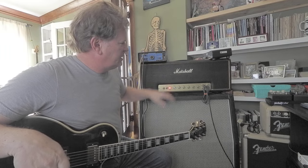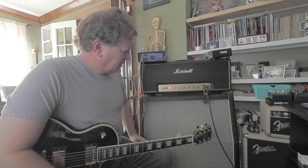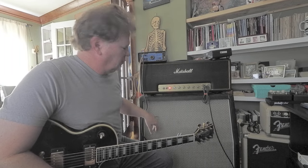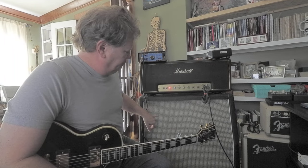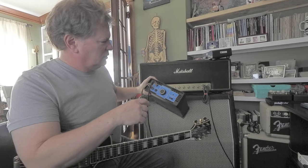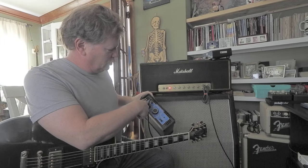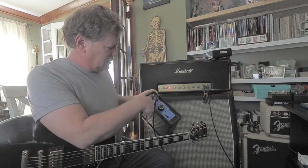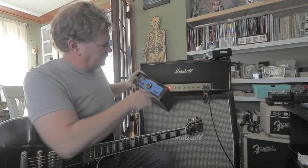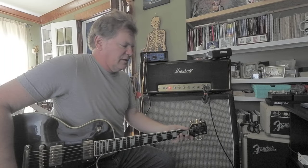I took this crazy 1976 Marshall JMP head, hooked it up to this cabinet — a 1974 Marshall 412 slant with vintage greenbacks. I'm using this Schultz Power Soak. The output of the amp goes in right here, then the output of this thing connects to the speakers. I can roll it from full volume down to negative 32 decibels, and we can enjoy cranking up the tube amp and hearing the distortion.